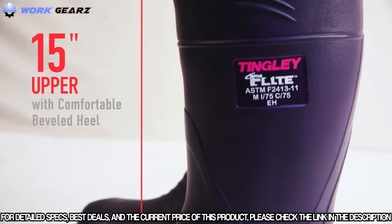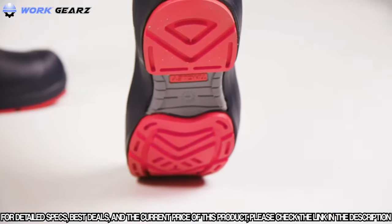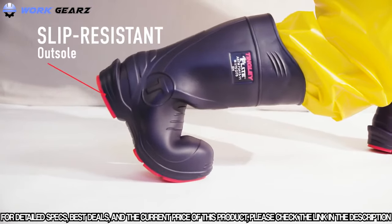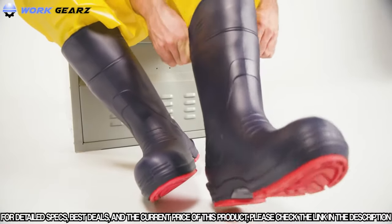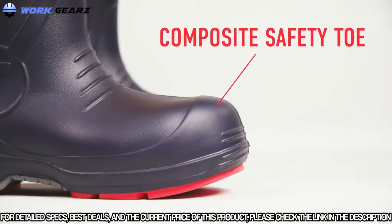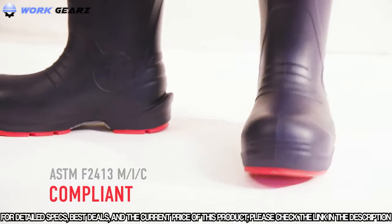The Flight Boot's lightweight 15-inch upper and beveled heel provide superior comfort while reducing fatigue in the back, and the rubber outsole is slip resistant. The calf relief top line is not only stylish — it provides easier on and off and roomier calf space. The composite safety toe meets safety standards and will not set off metal detectors or transfer cold.